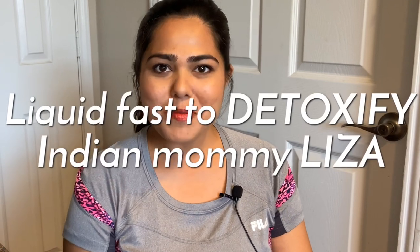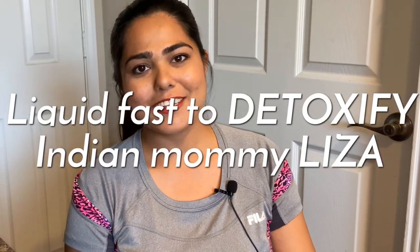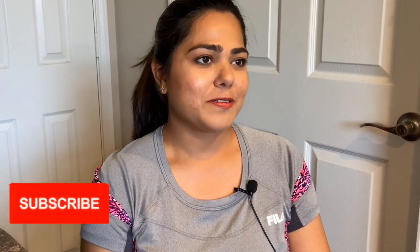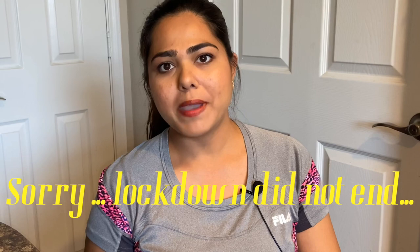Hey guys, Indian mommy Lisa here, welcome to my channel. If you have not subscribed to me yet, do subscribe. The lockdown is coming to an end and I have been binging on frozen food, chips, and pizzas all through these weeks.